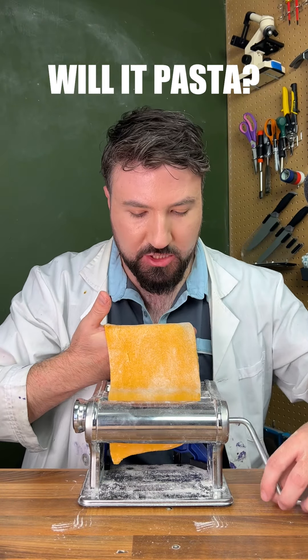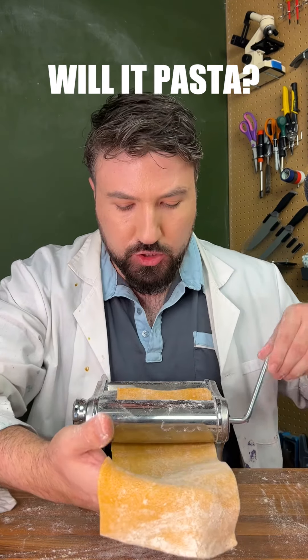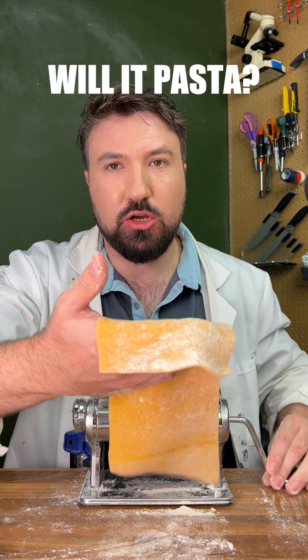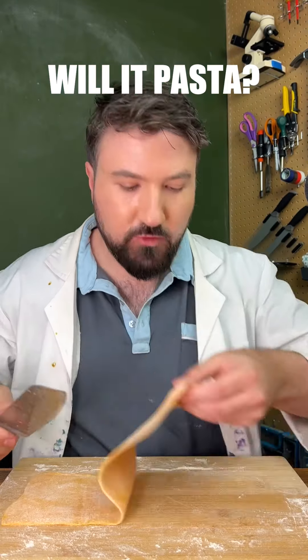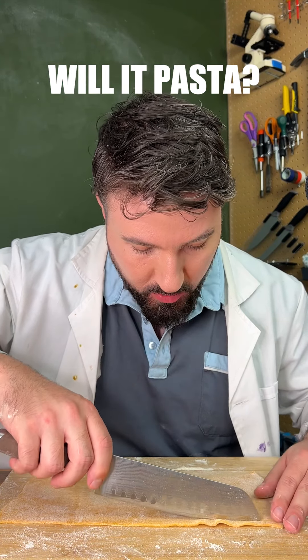We've got our pasta sheet. Let's run it through our machine. Seems to be working quite nicely. I'm going to be careful not to roll it too thin. It's starting to look good there. We've got our pasta here and we're just going to cut it into strips. I'm not going to cut it too small so it holds together.